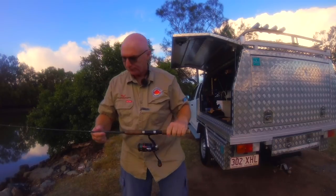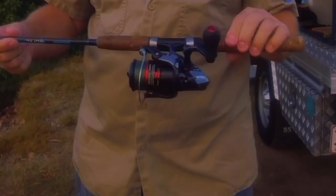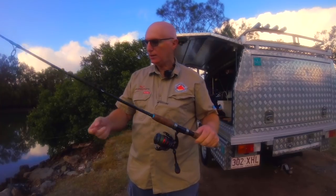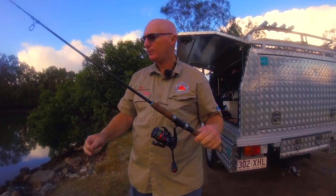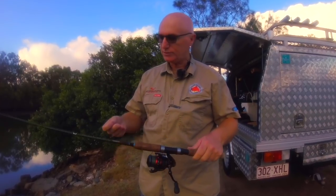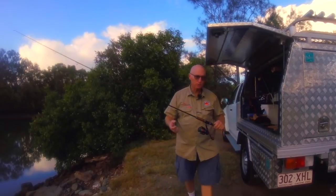The gear we use today is just a normal Shimano cheap stick, three to five kilo, a little 2,000 — I think it's 2,000 to 2,500 size Stradic. Got five pound braid with about an eight pound fluorocarbon leader, and I'm going to change this over — this is just a holding hook — change this over to a quarter ounce jig head with a soft plastic on it.